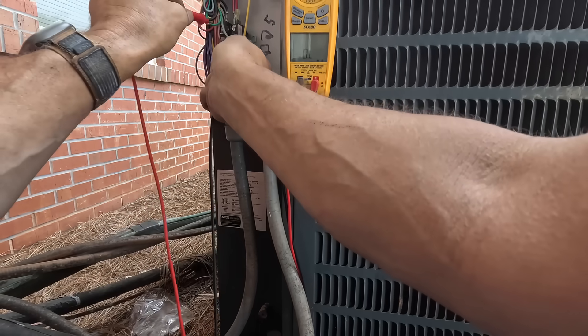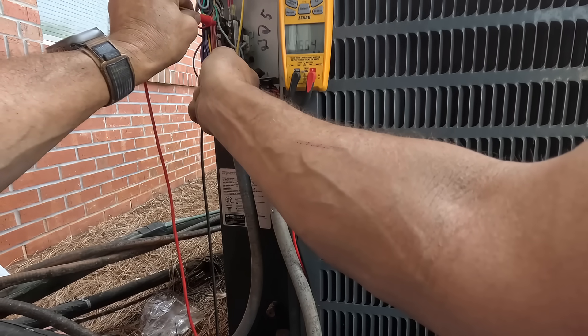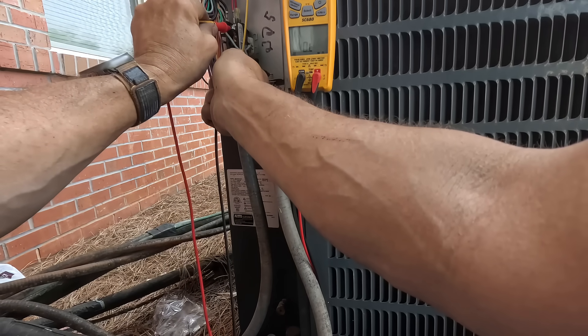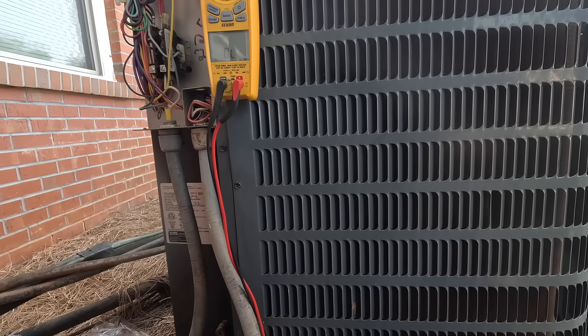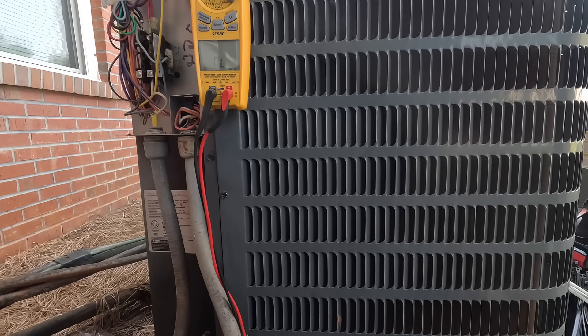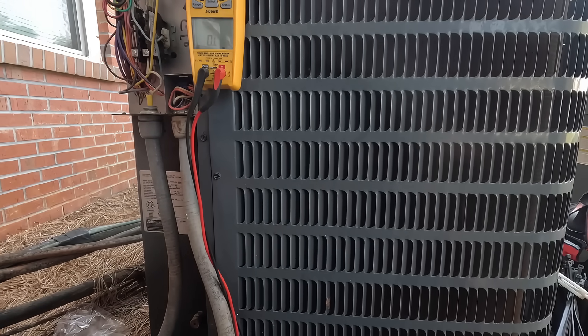I'll plug the compressor back up. Alright, that just went to zero. That just went to zero. Why is my breaker tripped?